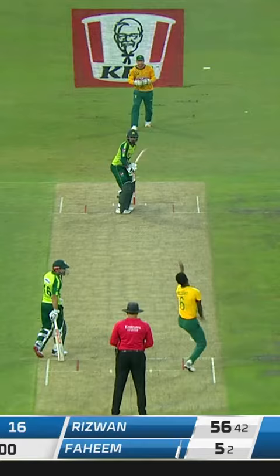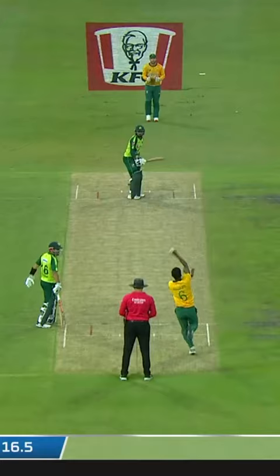William starts. Thick outside edge. Big thrash at that. And that's gone for four — first ball of the over.